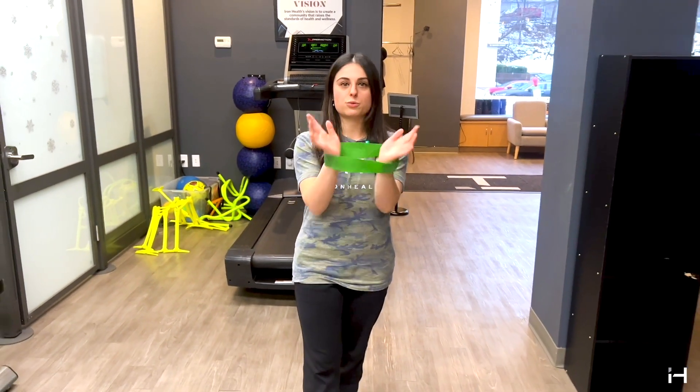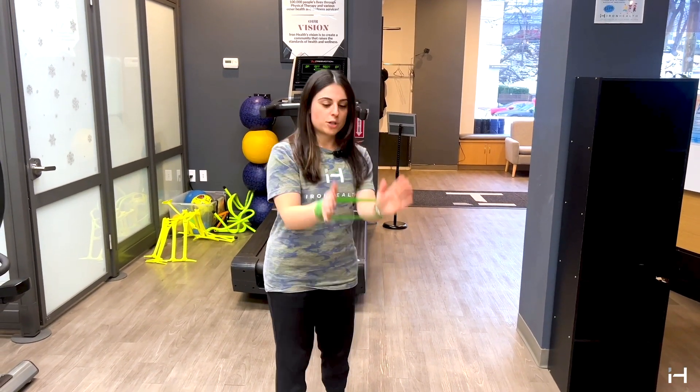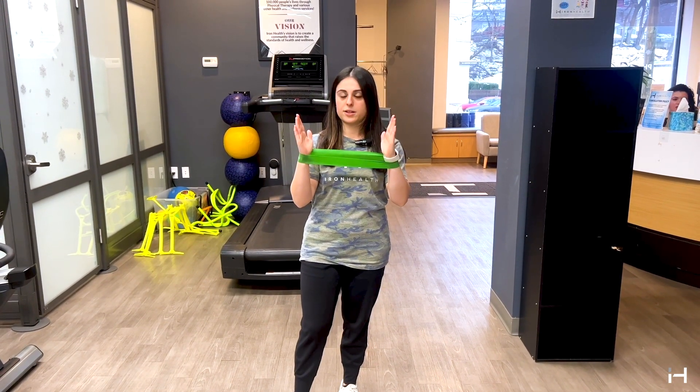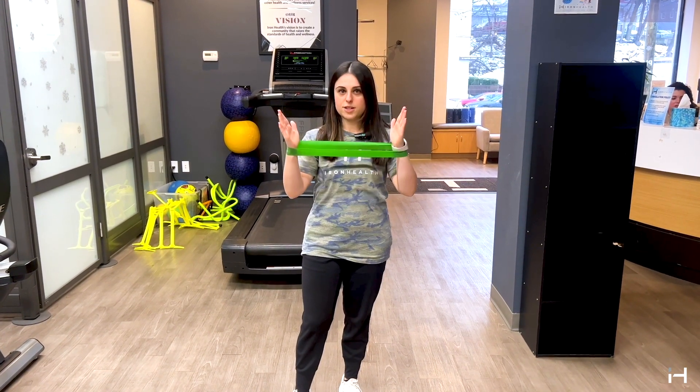The first thing we're going to do is put your hands and get your wrists on the band. The key with this one is you want to keep tension on the band the whole time — I'm always having my arms out like this. If you don't have any tension, it's not going to really do anything. So make sure you have tension on it.